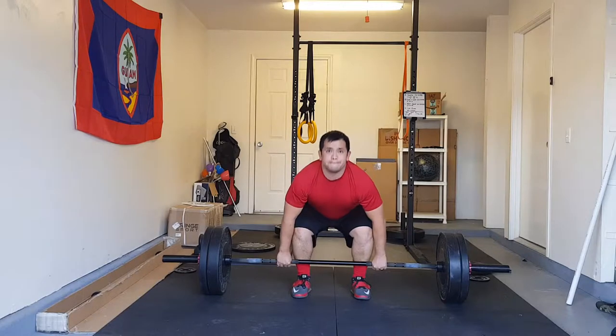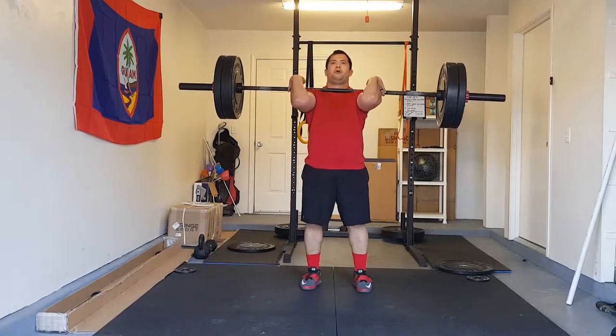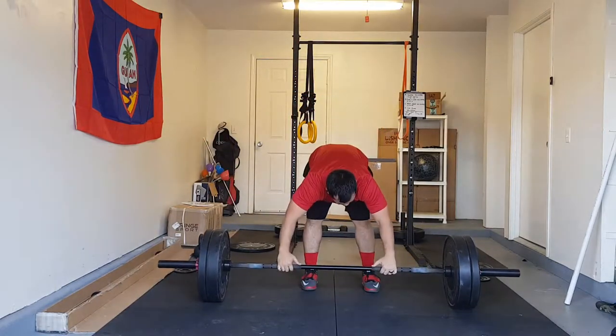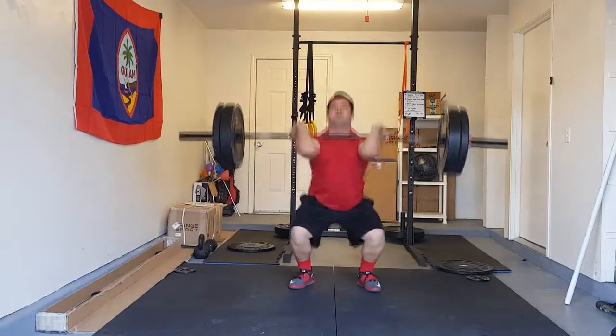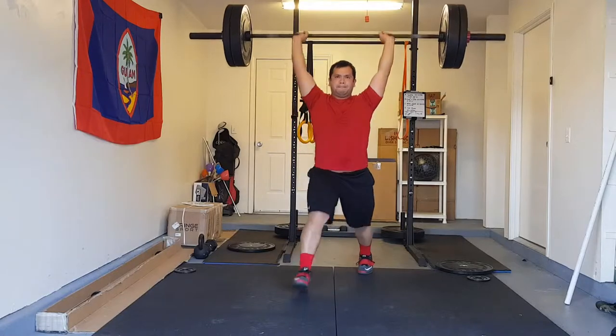Even with a nice warm-up, that shoulder extension still feels a little off — not sore, not tight, just weird. Okay, so the clean and jerks were okay. Unlike the snatches, the clean and jerks felt heavier. I did all three sets at 195 pounds working up to it, which was okay. The only hard part was the last set of three — the jerk portion was just a little clunky.